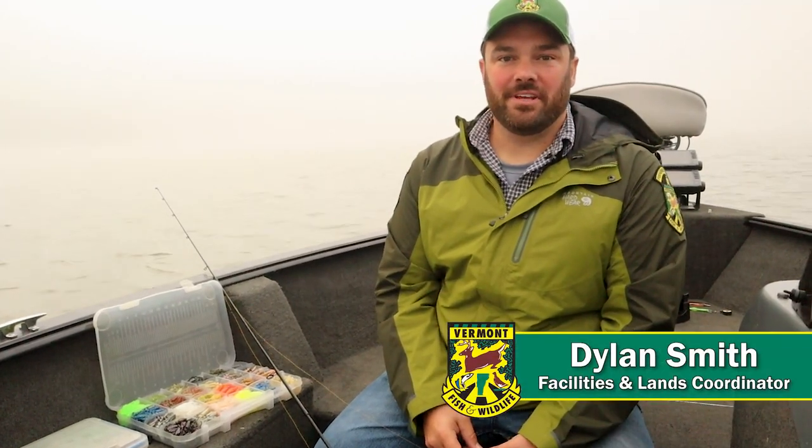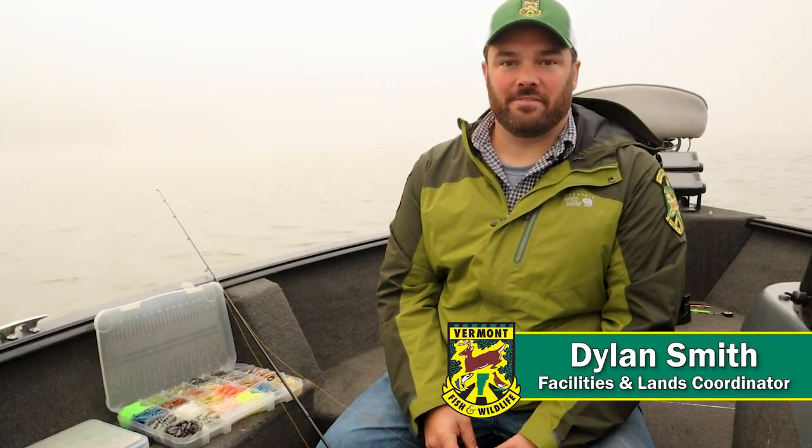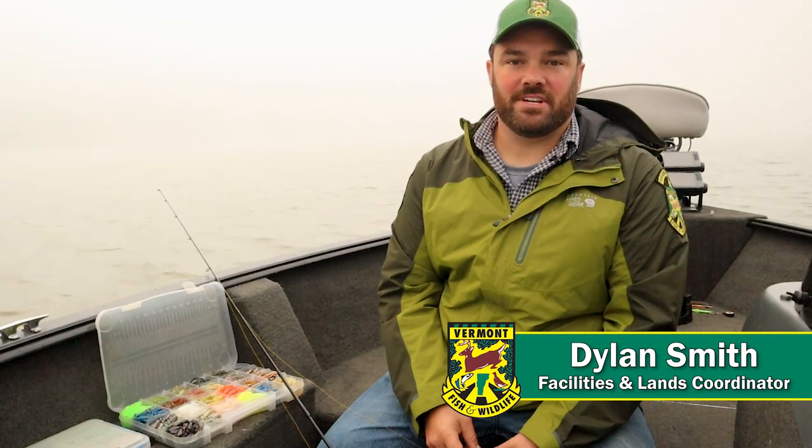Good morning. I'm Dylan Smith, the facility and lands coordinator for the Vermont Fish and Wildlife Department. My program oversees 196 access areas that the department owns, and we're fishing today out of Larrabee's Point Boat Launch in Shoreham, Vermont.